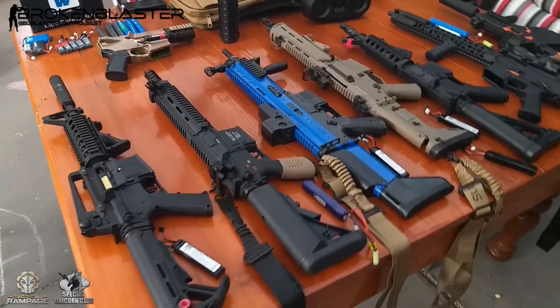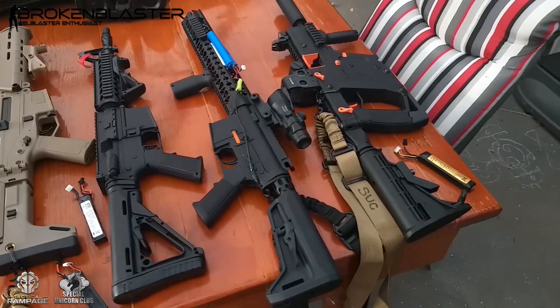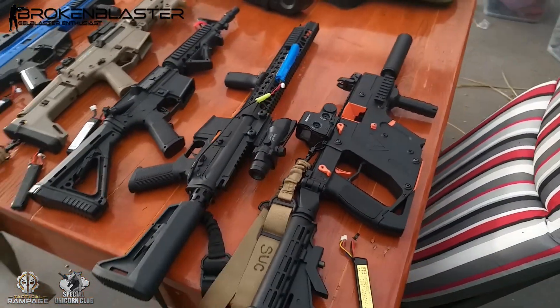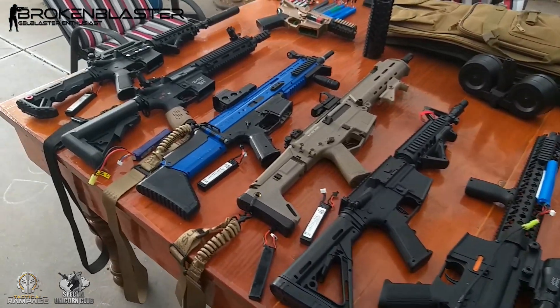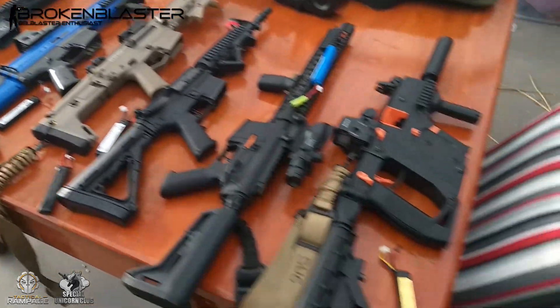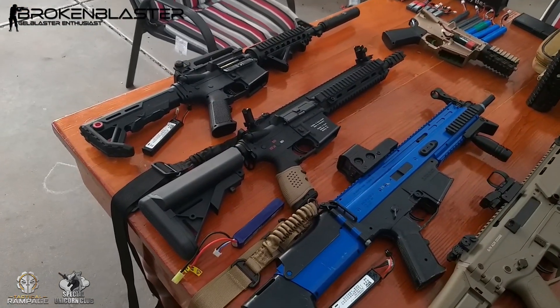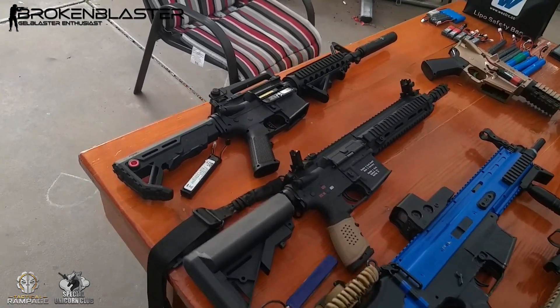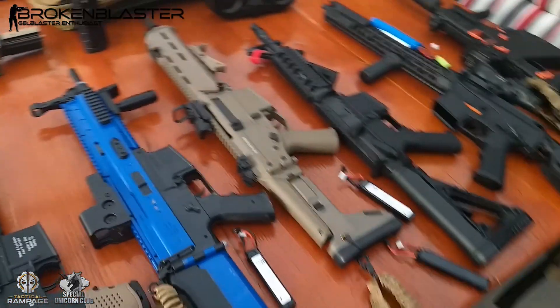Hey guys, I just wanted to show you my lineup for this Saturday's game. I'll be handing out some of these blasters to some friends — my partner's coming as well. Personally I will be using the Vector, I will be using the HK416, and probably my Gen 8 that I've built, but the rest of them will go to other people.